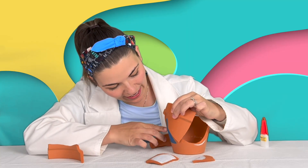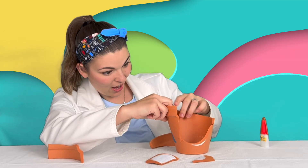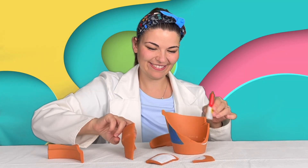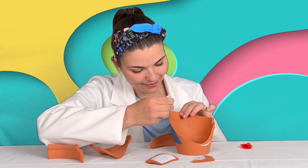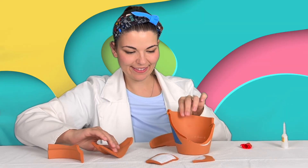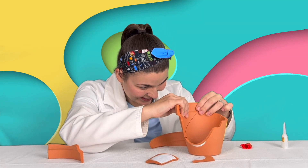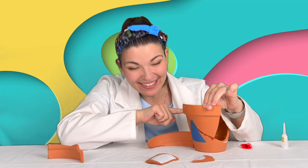Let's see... I think it's gonna work. It's going to. Okay, let's glue it. We have our first piece back together — the triangle's complete.